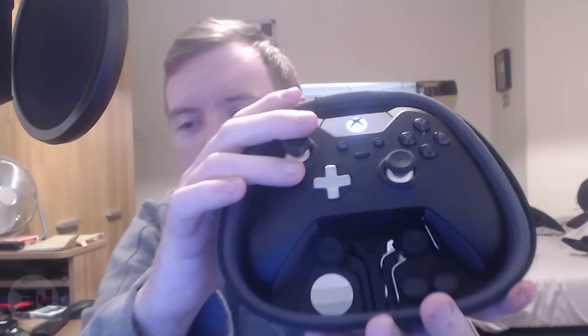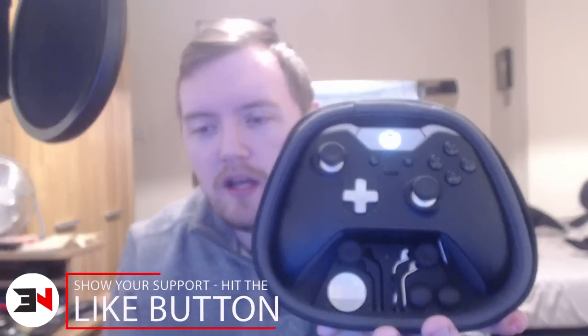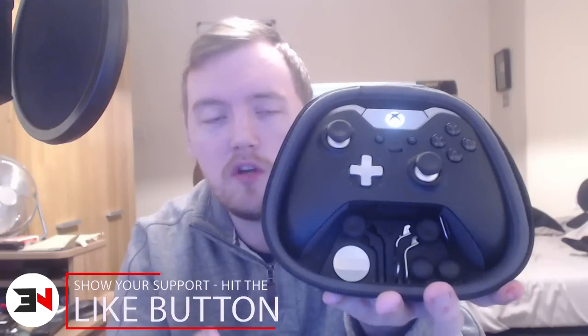So first and foremost, it's delivered in one of these containers — you open it up and it's actually really well packaged. You've got the controller, which is on at the moment because my Xbox is on, and then you have all the attachments down here. I'm going to get into the attachments and show you how easy it is to change them in just a little while.